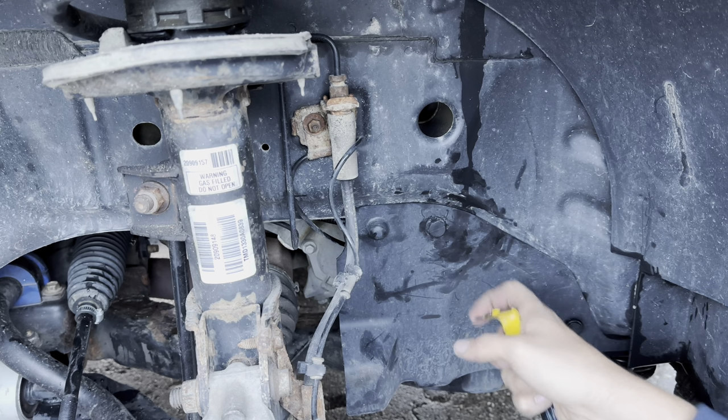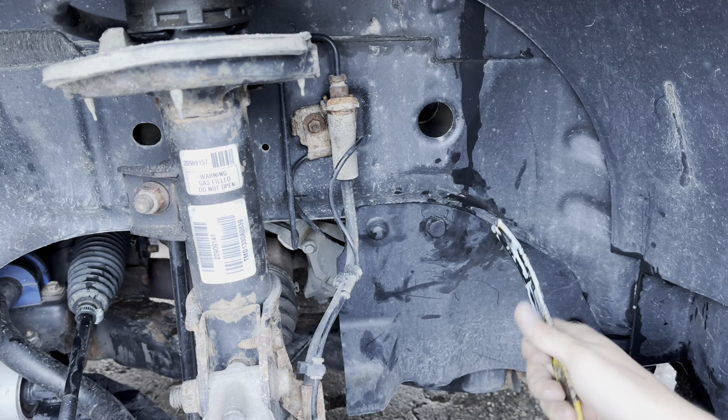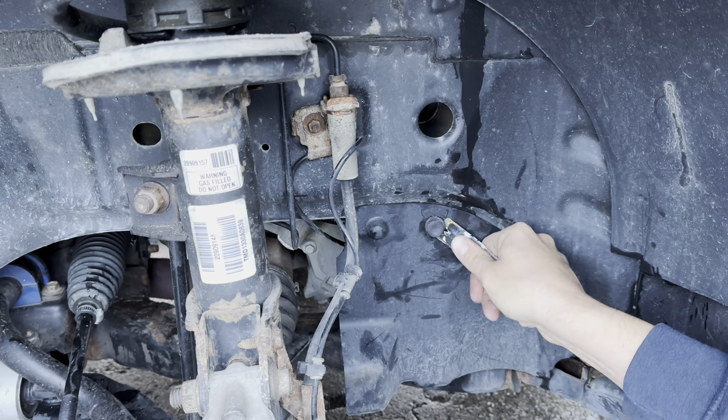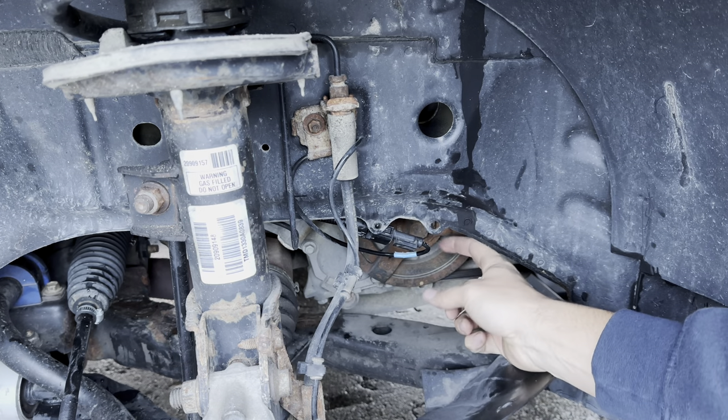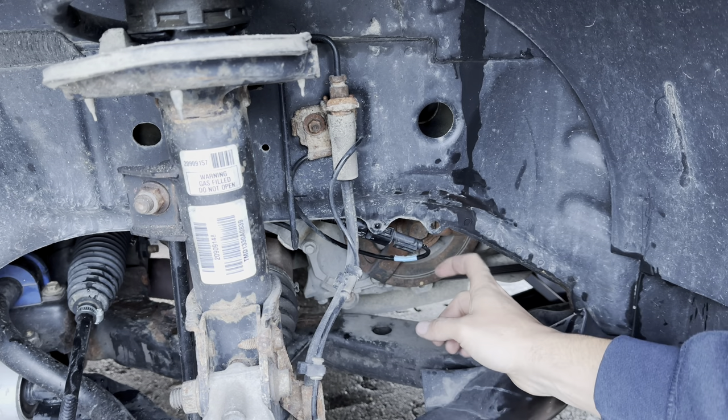We need to gain access behind this plastic flap here, and to do that we're just going to remove this plastic rivet right here. Then our ABS wheel speed sensor is right here.